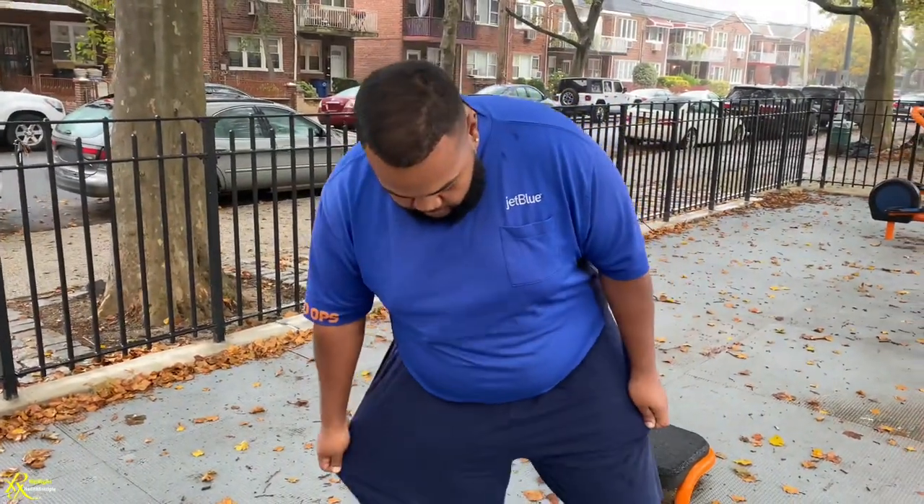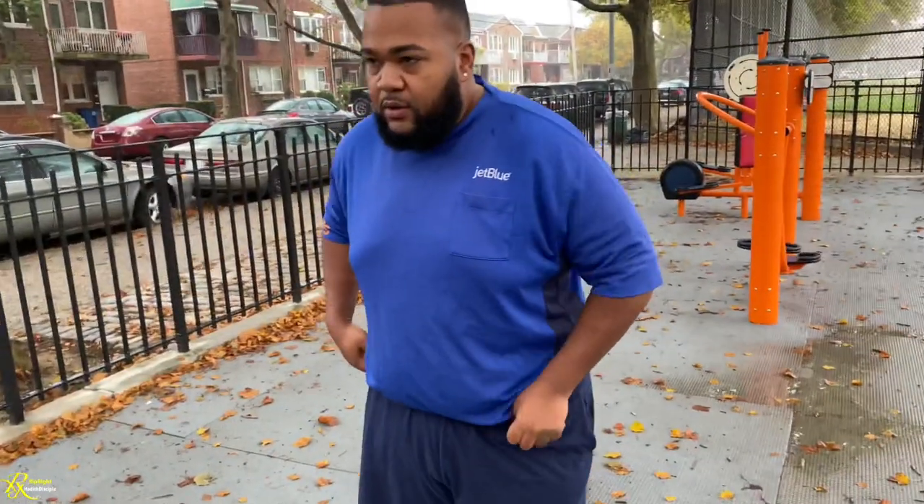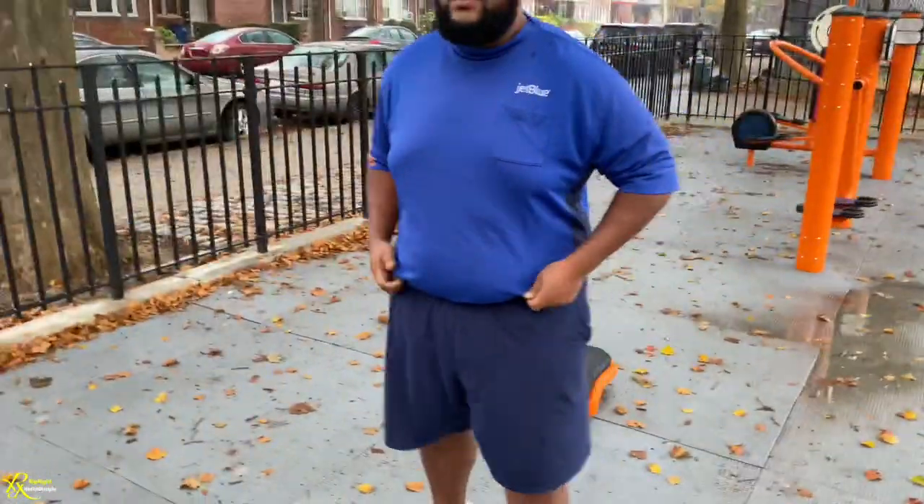Okay, the journey continues. Yeah, so follow along. This is going to be a fat-burning routine for beginners. There's a super advanced set that I have modified. One day I'll show you guys the advanced. So you ready? Yeah. Let's go.